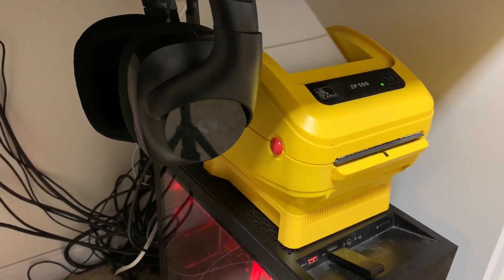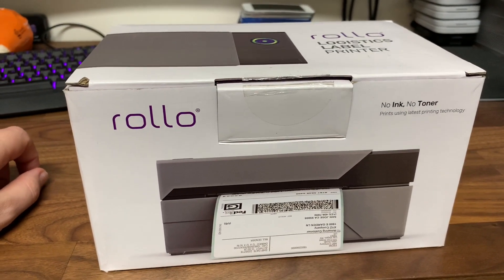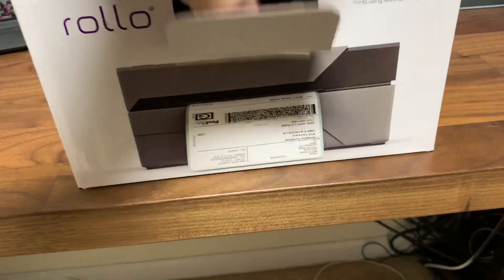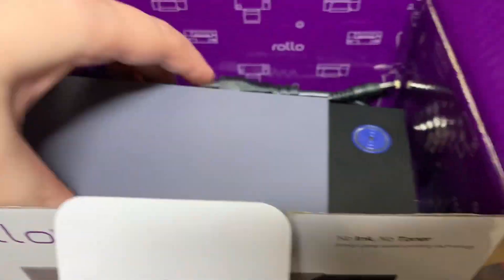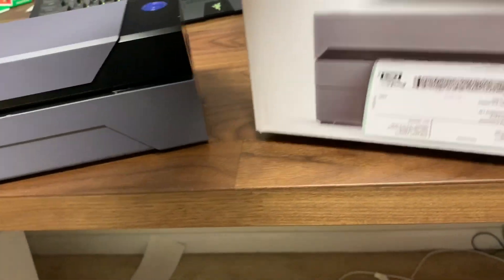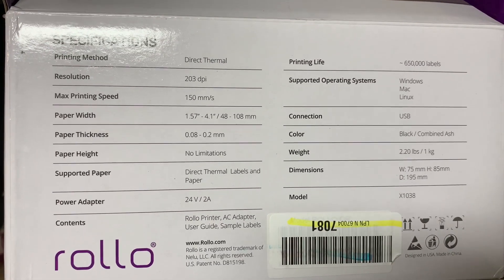I know nothing about this — I didn't even know it existed until I got it on a pallet. I have to fully test it; it's possible it may not even work. But it appears all the stuff's there. There's the main thermal printer, much smaller, and here's the power cord. That's basically the only things in this box. I believe I just downloaded the software from their website, and we'll go from there.